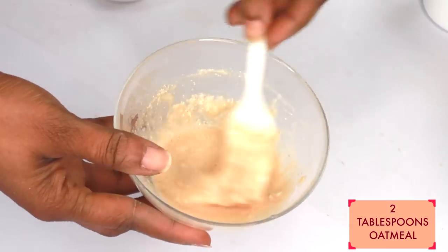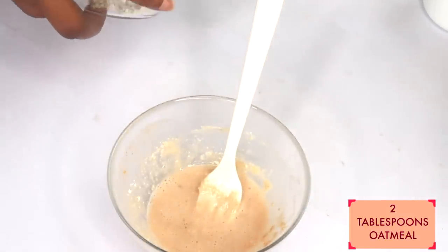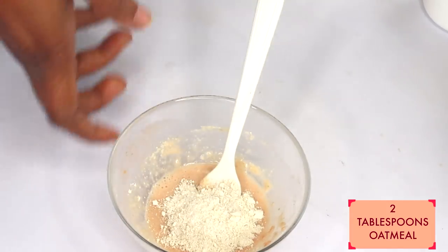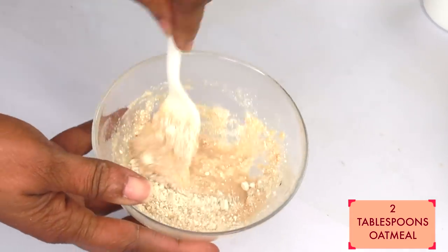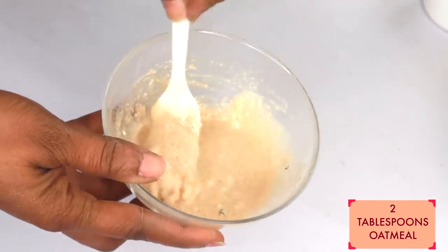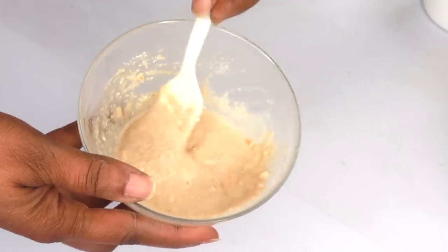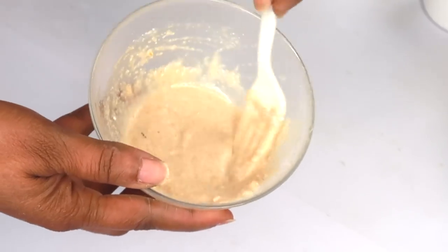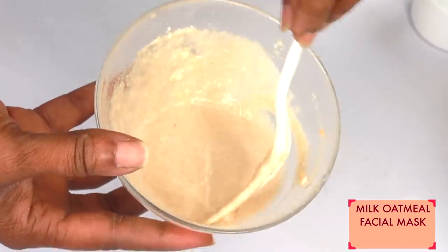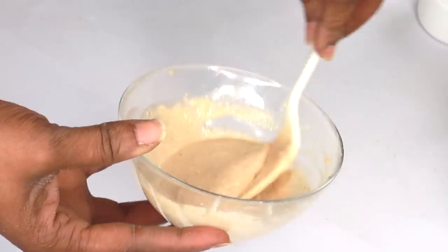Make sure to get rid of any lumps, then add another tablespoon, making that a total of two tablespoons of oatmeal. You want it to be very thick — you do not want it to be watery. The oatmeal is very absorbing, so it's going to absorb all the liquid. Mix well, and take a look — this is the consistency you want, and this is what you're going to use on your face.